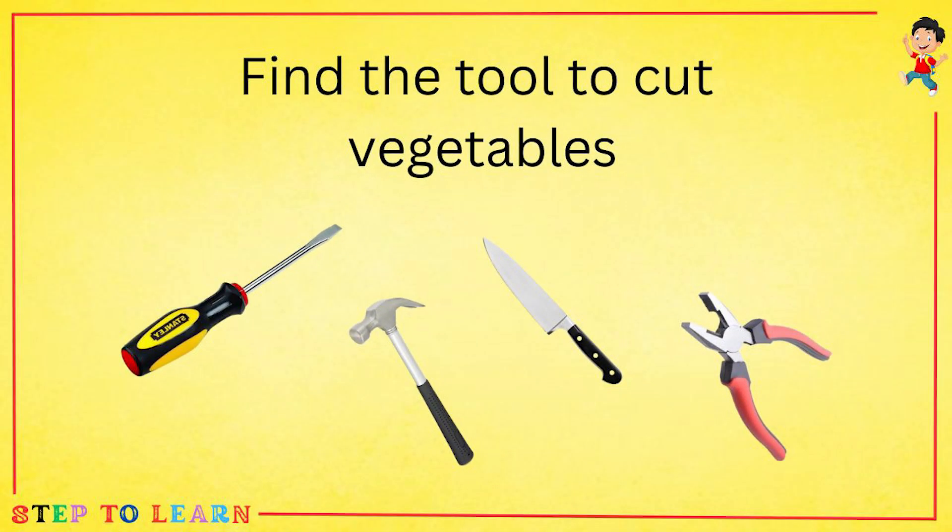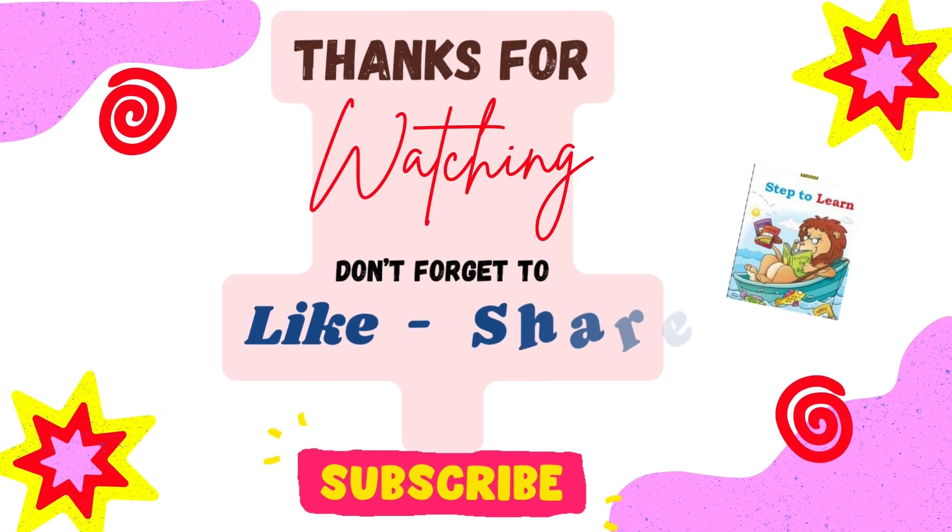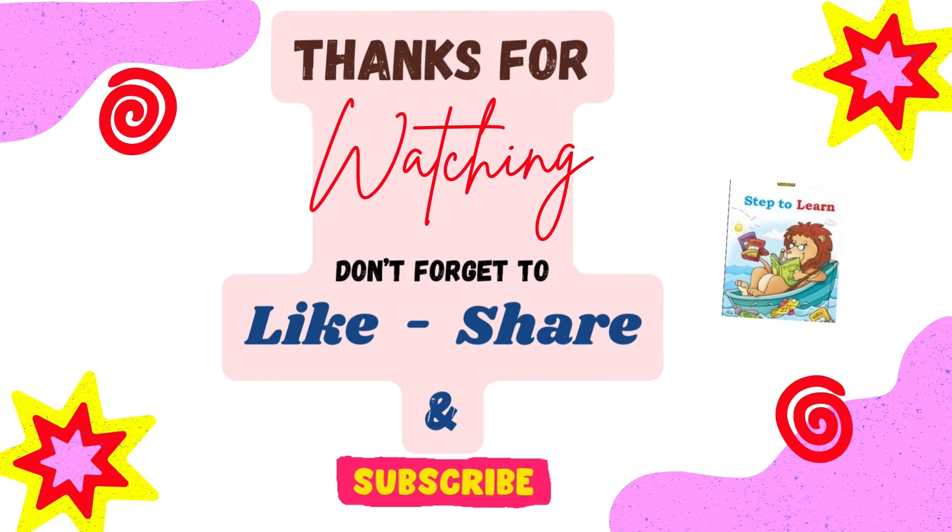Find the tool to cut vegetables: a screwdriver, hammer, knife, or a plus? A knife is used to cut vegetables. Thanks for watching — don't forget to like, share, and subscribe to my channel.